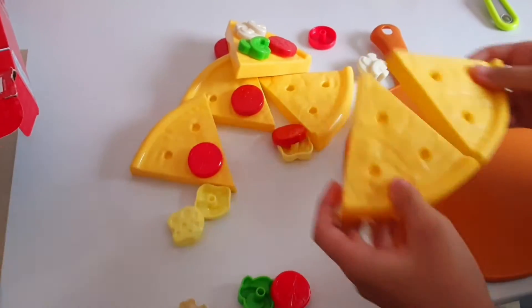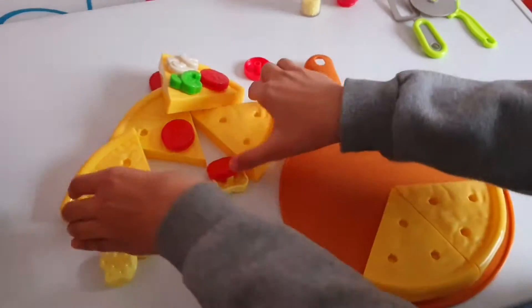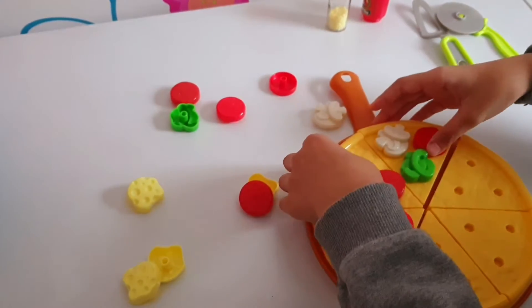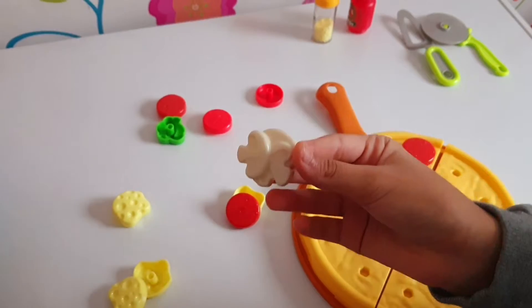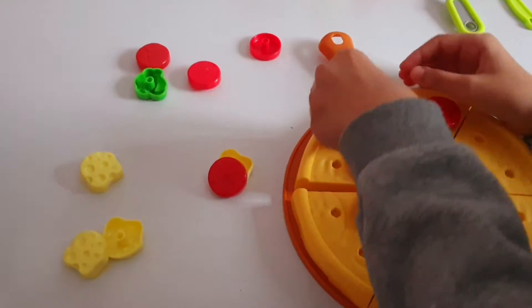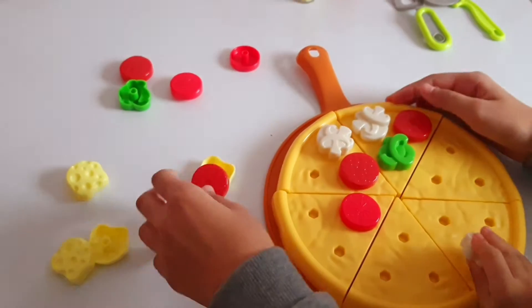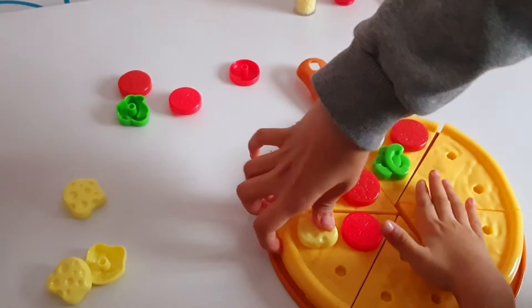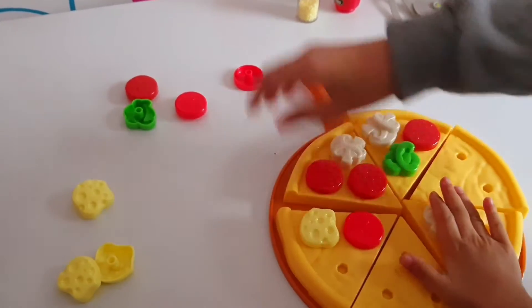Let's put the pizza together now. First the dough, now let's add all the toppings — we've got mushrooms, we've got pepperonis, and don't forget the cheese!